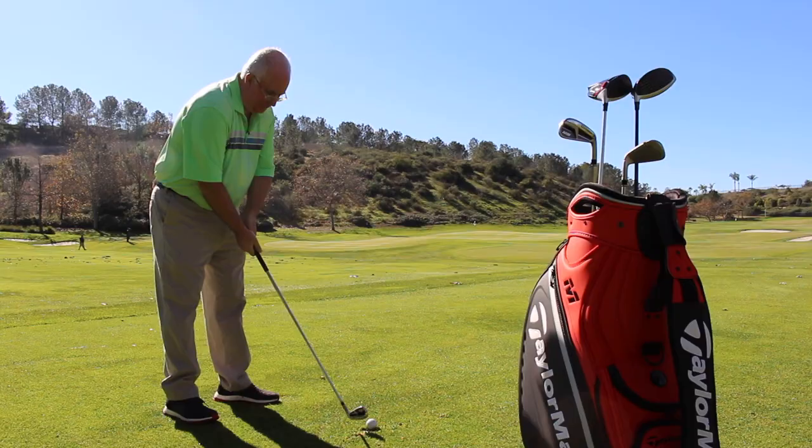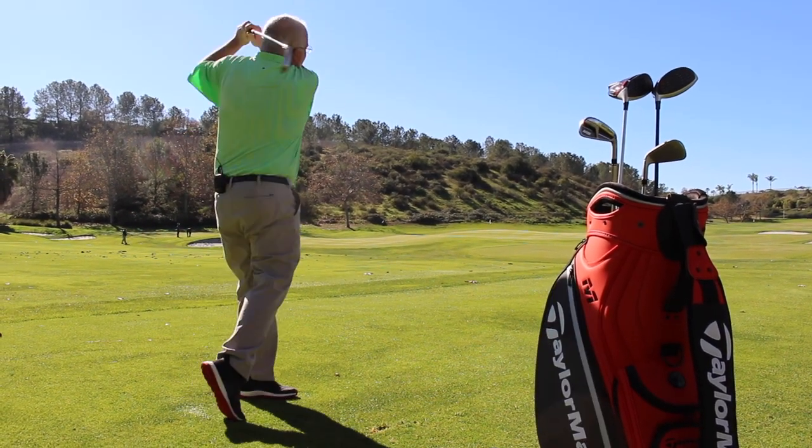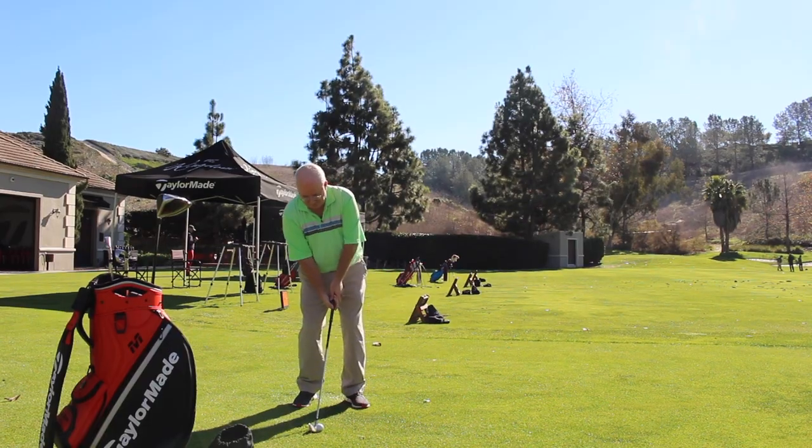Before we jumped on camera, you mentioned that in terms of sound and feel and how much progress you've made, from where you were with previous models of game improvement irons, you've moved about 40% closer — from that spot to almost the feel of a pure forged muscle back iron. Exactly. That's the ultimate goal from an iron design: give me all the game improvement performance and give it to me in something that's going to feel like a blade. And that's exactly what Speedbridge sets out to do.